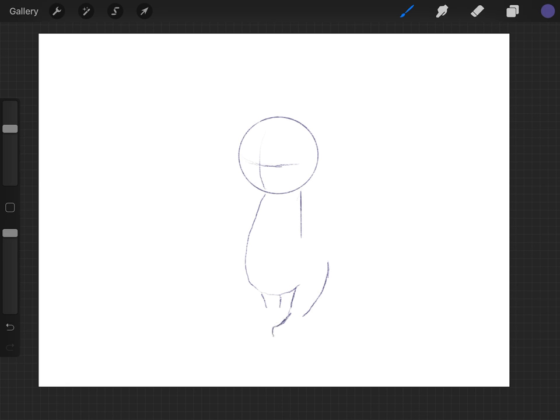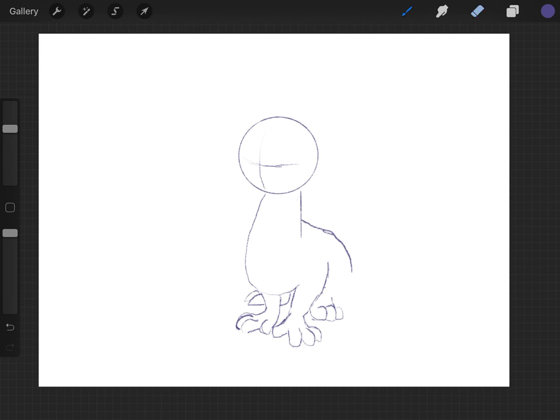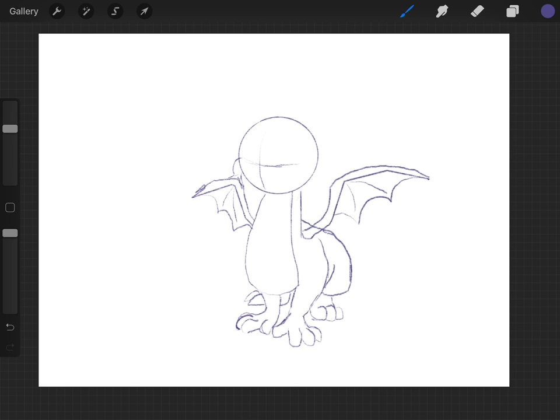Hey there everybody, this is Bradzilla and today I am working on a Spire of the Dragon piece that I'm gonna take you through. I was lucky because what I wanted to do here — I didn't really want to put him into any particular place in the games. I just had this idea for like a crystal cave, since gems are such a big part of the game — I want to try drawing a gemstone.